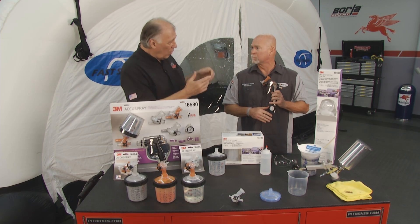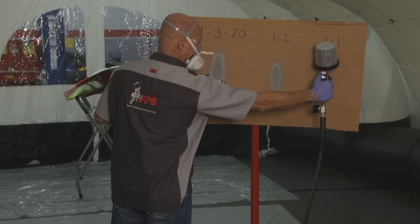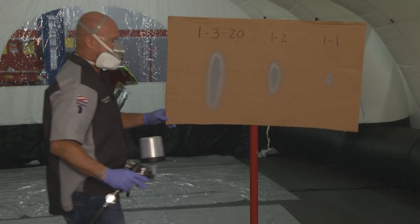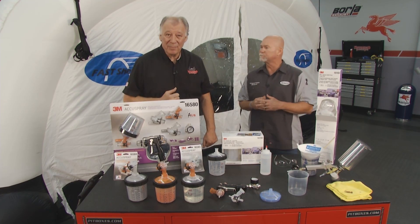Can you use that 20 pounds for all your spraying? Yes, sir, sure can. We'll use it for base, clear, and primer. And of course, the test patterns we just shot there look pretty good. Right on. All right, so the next step now is let's go inside and let's start spraying.